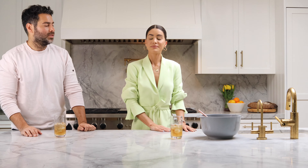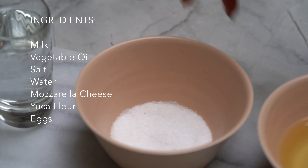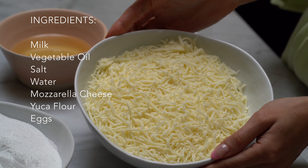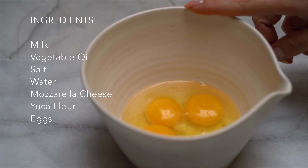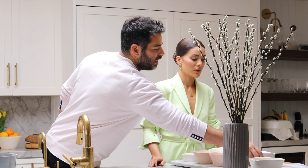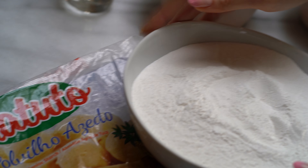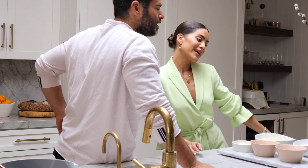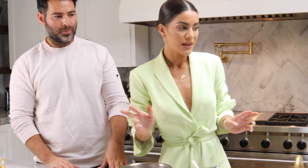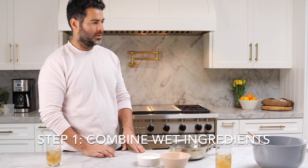Now we can start cooking! The ingredients we need are: milk, vegetable oil, salt, water, mozzarella cheese, yucca flour, and eggs. This is the brand of yucca flour we're using — you can usually find it at Brazilian markets, but I just found out you can also find it on Amazon. It's much healthier because it's gluten-free, made from yucca, which is great.